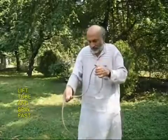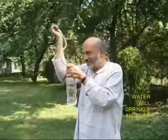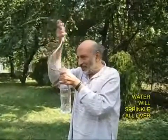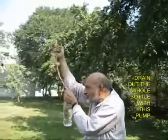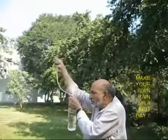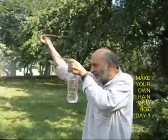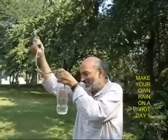Now you hold this free end and spin it all around, just like a centrifugal pump. As you spin, you will be surprised that water is sprinkled all over the place and slowly the level of water in the bottle becomes lesser and lesser, and this way you can drain out the entire bottle of water with this amazing centrifugal pump.